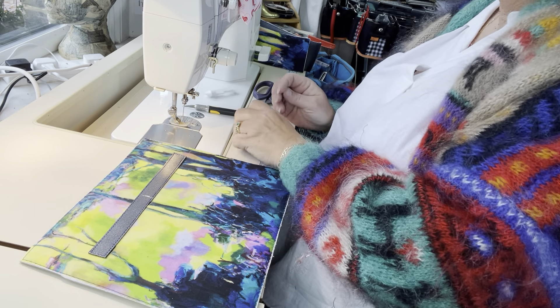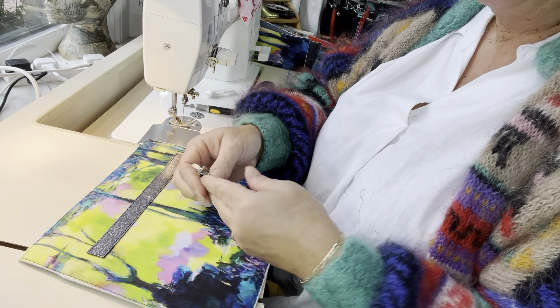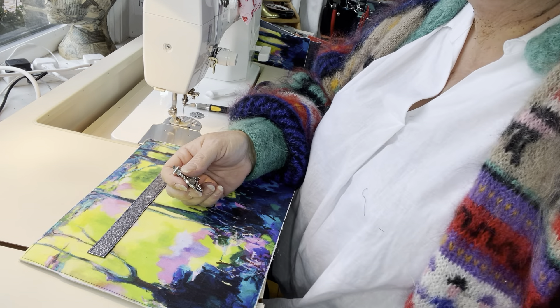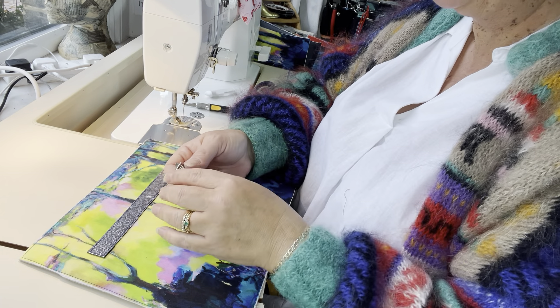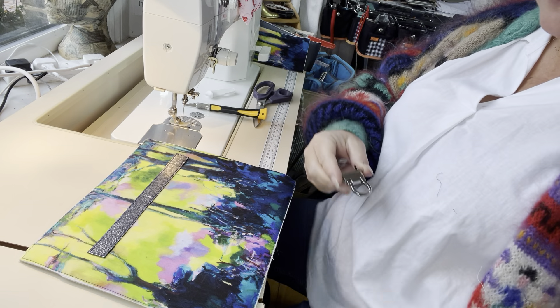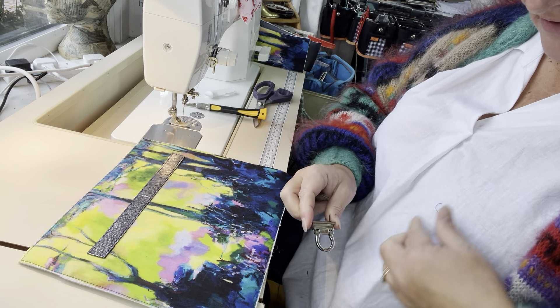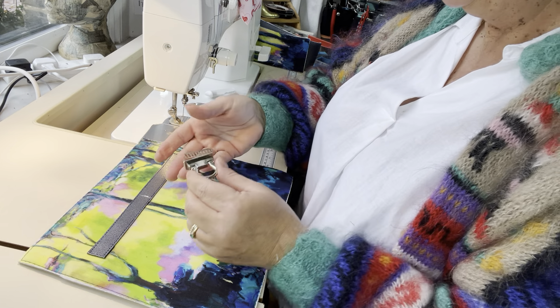We're now going to add the second part, the male part of our hardware. As soon as I turned the camera off I managed to get the piece in — the flap just went in straight away. It just doesn't like being watched! At first I thought I'd cross-threaded the screws because I'd salvaged the hardware from something else, but it wasn't that, it was just me being awkward.